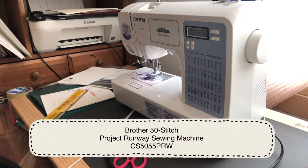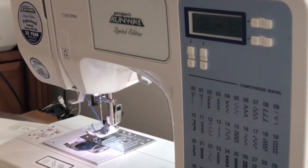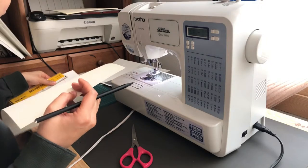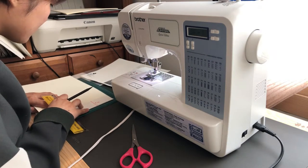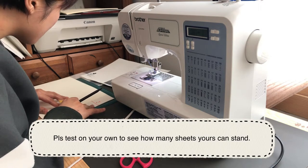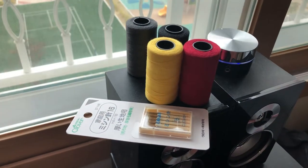It is my sewing machine, and I can say this is not that professional or fancy or even expensive one, but I just found that it is just strong enough to make 40 pages of little books. But it differs from what kind of sewing machine you have. These are the threads and the needles for sewing binding.